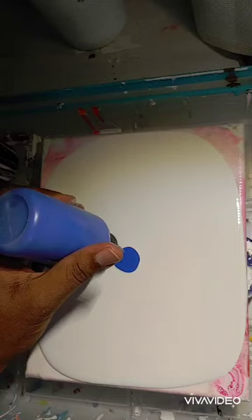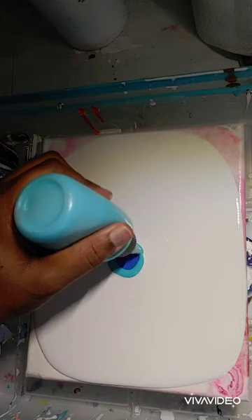So right here, what I'm doing is I'm adding some pre-mixed paint to my canvas. This is going to provide the bloom.